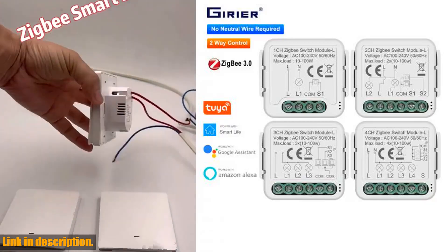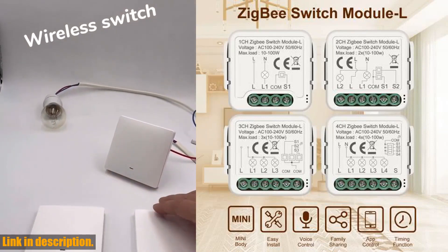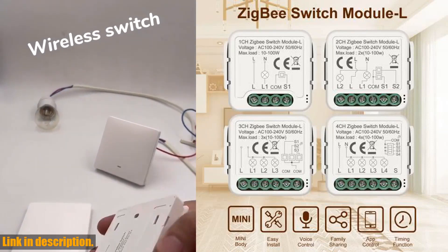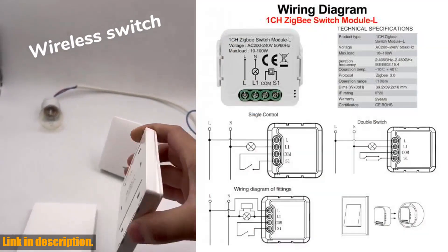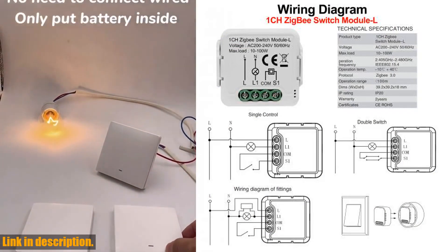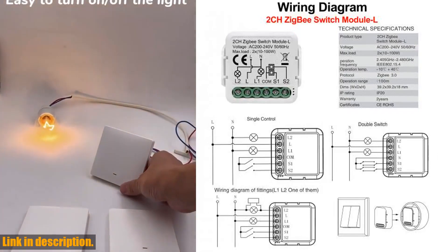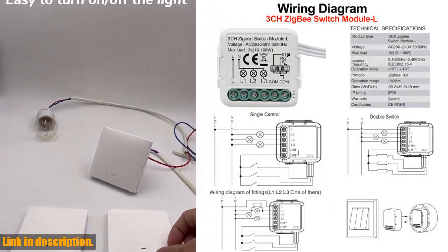Hey everyone, welcome back to the channel. Today, I am so excited to bring you a review of the amazing GIRIER Tuya ZigBee 3.0 Smart Switch Module. This mini body smart switch is an absolute game changer for your smart home setup. With its compact design and powerful features, it is a must have for anyone looking to make their home smarter and more convenient.